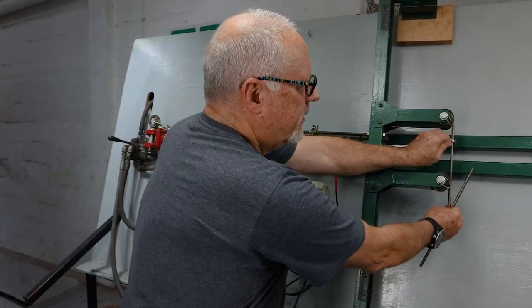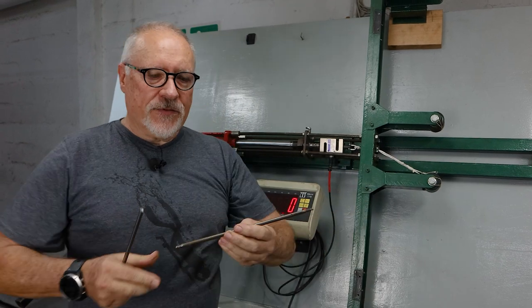Hi guys, welcome to another video. This is part two of testing high tensile spring steel wire against stainless. The stainless steel wire and spring steel wire is used in many guns. This specific piece is one of the injector rods — it looks like a high grade stainless, I'm pretty sure this is 17-4PH, probably set at a tensile with the heat treatment of around 1500 to 1600 MPa.